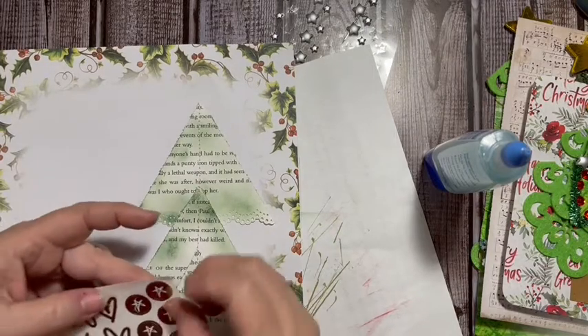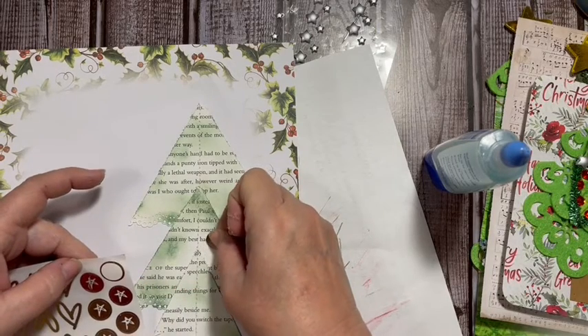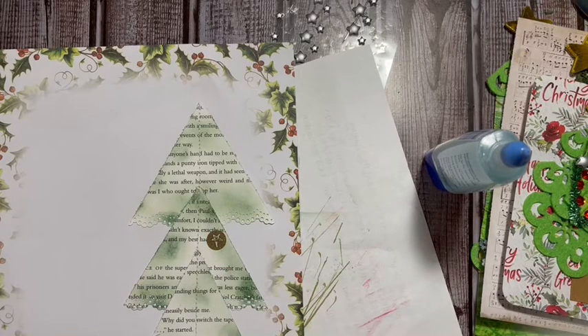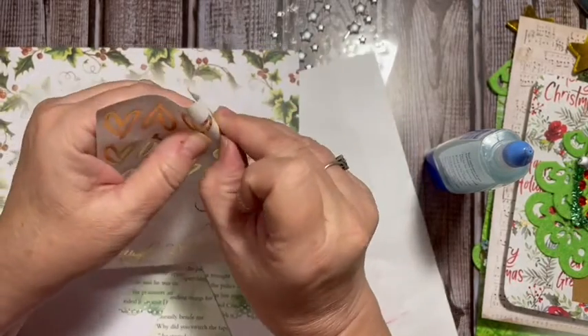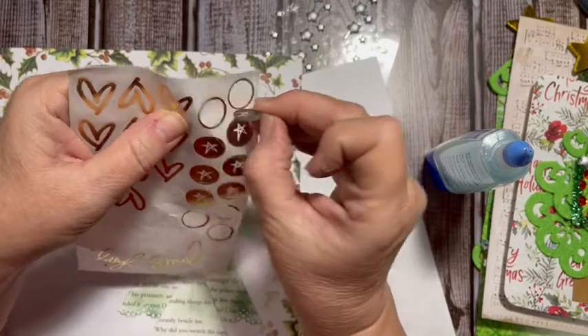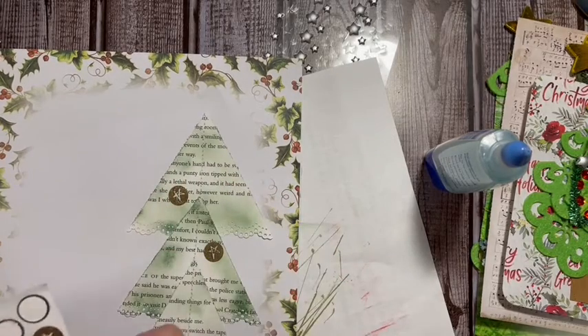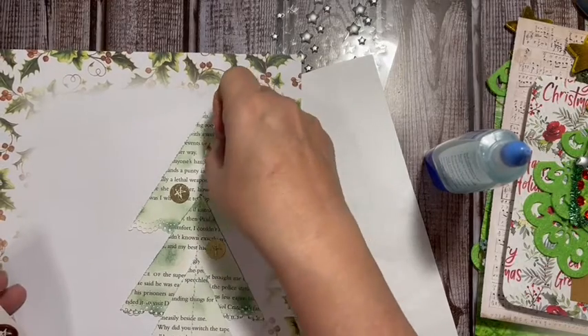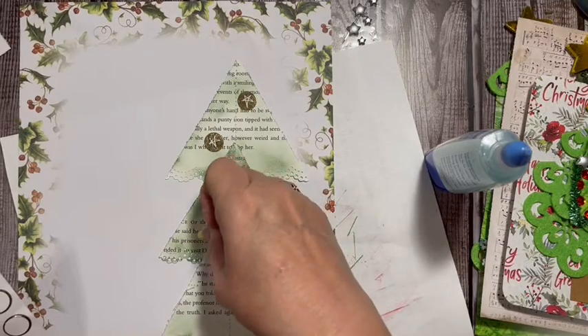I also want to decorate my tree — there were a couple of words I wanted to cover. I have these Heidi Swapp stickers and I'm going to add those as ornaments, because I think that will be fun on my little tree. This gives you another tree idea, and this one has pockets — I love pockets and I cannot lie!